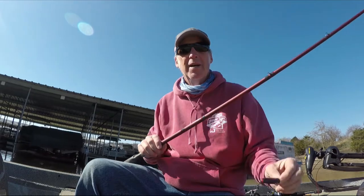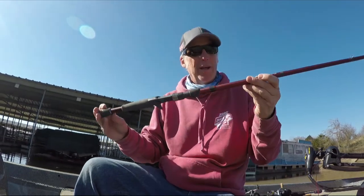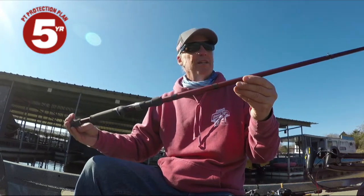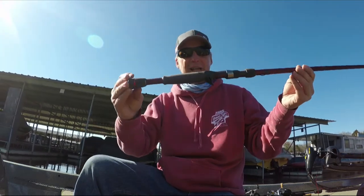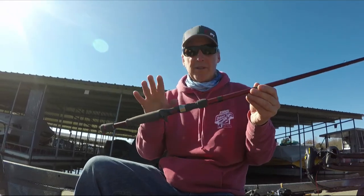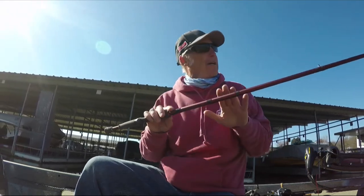And what could be better is a brand new rod that I just got — it's the Quantum KVD Tour Edition, the Square Bill Sniper. This rod right here is super light, and it's tapered all the way out.